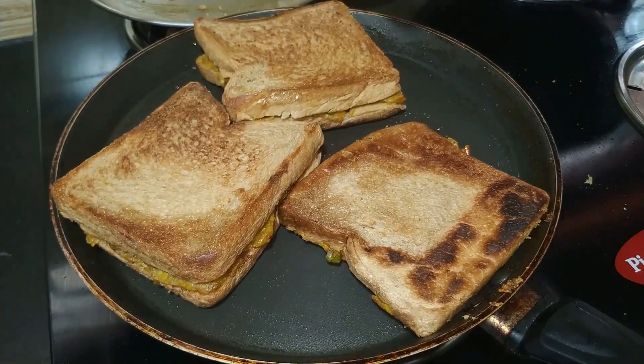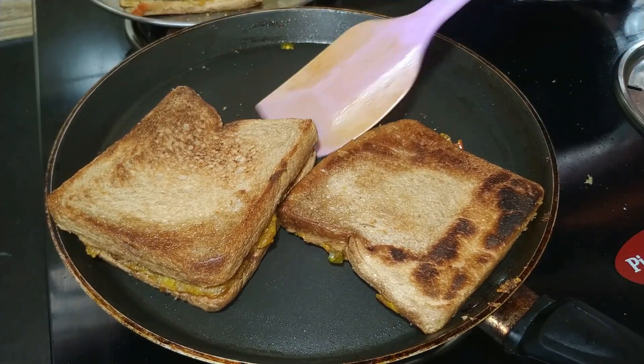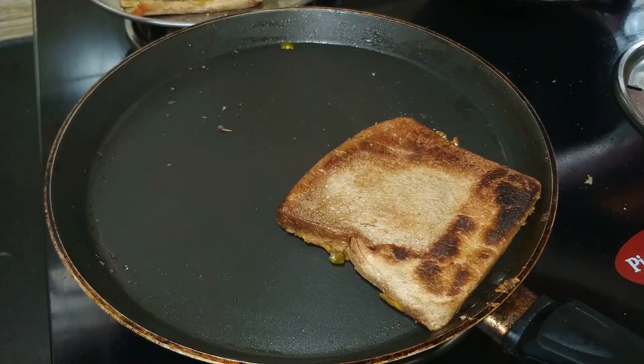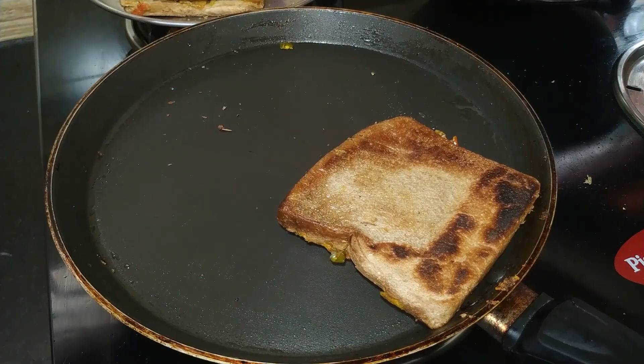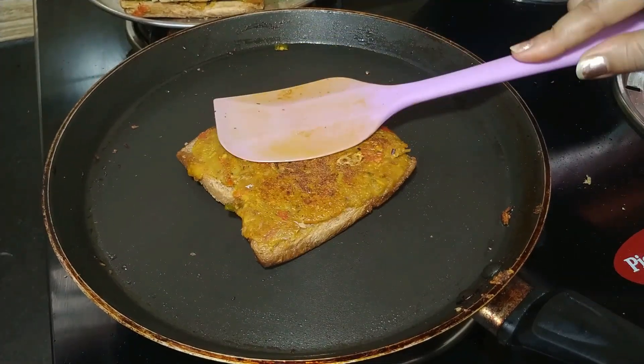You can try it on both sides — this is a very simple potato sandwich. Thank you so much for watching this video. Don't forget to subscribe to the channel and like, comment and share.